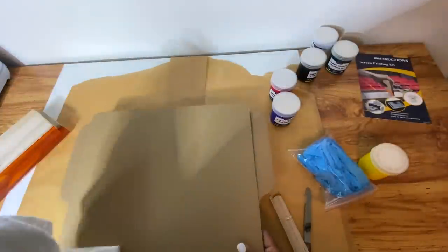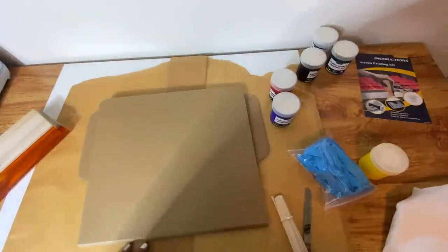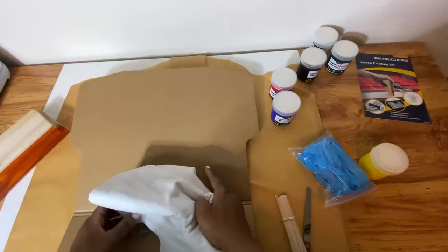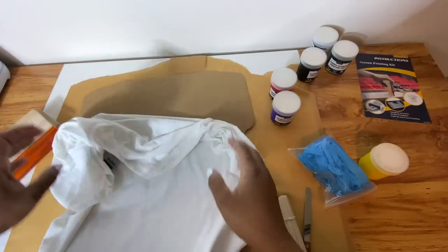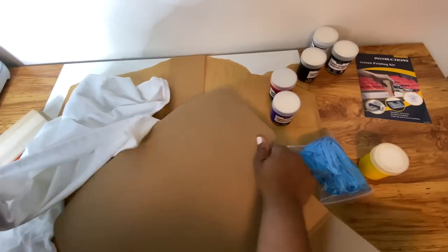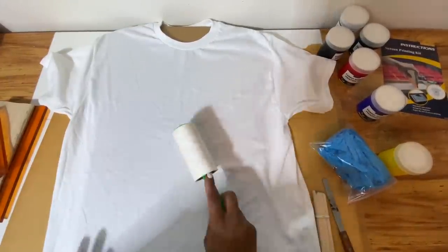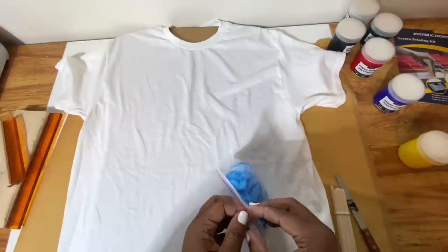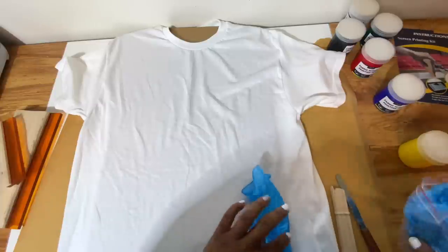Now it's time to get ready to screen print our shirt. I'm going to place this t-shirt form inside the shirt — you can also place a piece of parchment paper or butcher paper inside. This step is important because you don't want any of that ink to go through your shirt. I'm going to lint roll my shirt. You can give yours a pre-press if you like — I usually don't pre-press my screen printing shirt. Now we're going to put on some gloves, and I also have on the apron that came with the kit so I don't get any ink on my clothes.